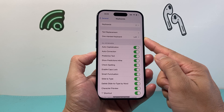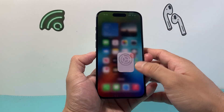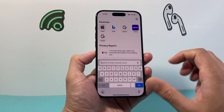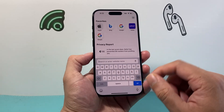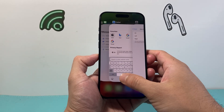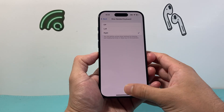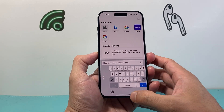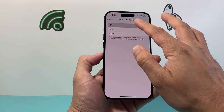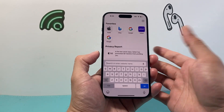By default it's going to be turned off, so whenever you open the keyboard it's going to be full screen so you use both of your hands. If you want to use your left hand, you can enable it and you can see it moves over to the left. If you turn it on the right, it's going to move over to the right-hand side. And if you want to keep it off, you simply click off and it will be the full screen.